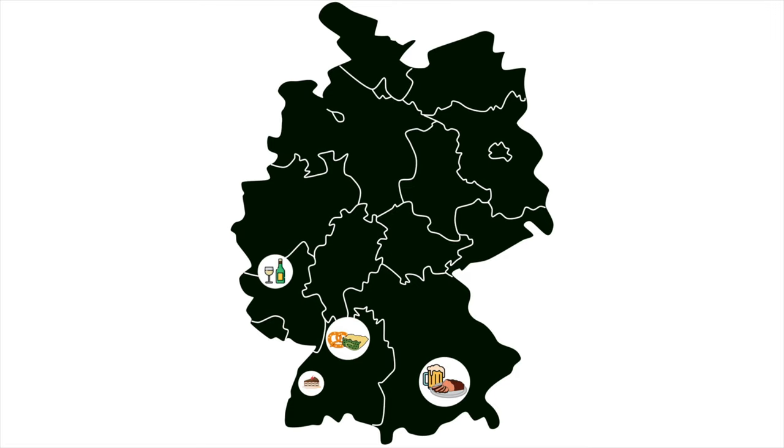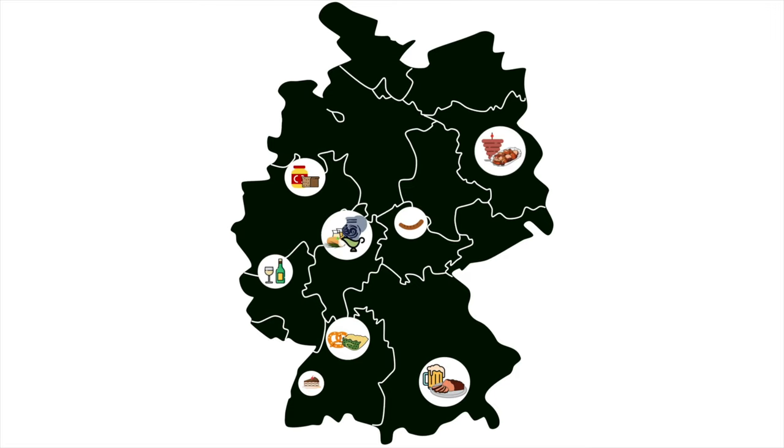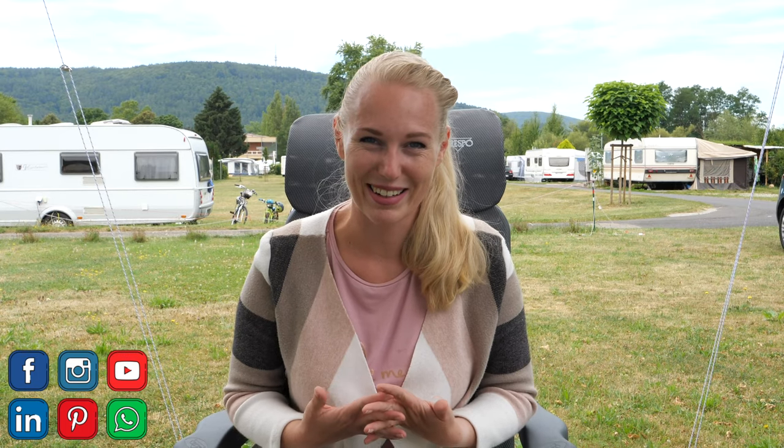If you don't know me yet, my name is Marta from Cooking the World and I am a food guide in Frankfurt. On this channel we talk about traditional German food, so if this is something you want to see more of, please subscribe to our channel. And now without further ado, let's just start.